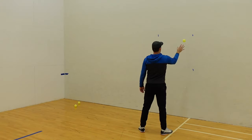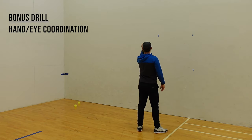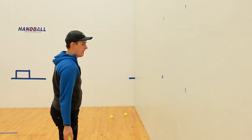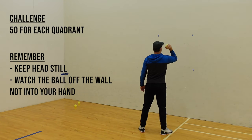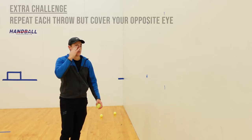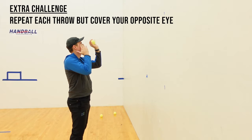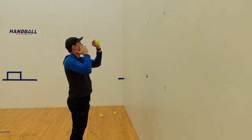If you'd like to work on your hand-eye coordination, one easy thing you can do is ball tosses off the wall. You'll be throwing the ball off the wall and catching it with the same hand — throw it high with your right hand, low with your right hand, high with your left hand, and low with your left hand. Focus on keeping your head still and watching the ball off the wall. If you'd like to add an extra challenge, you can repeat but cover the eye that is opposite of your throwing hand. If you want to improve your hand-eye coordination, try this drill every day or every other day and you'll definitely see some improvements.